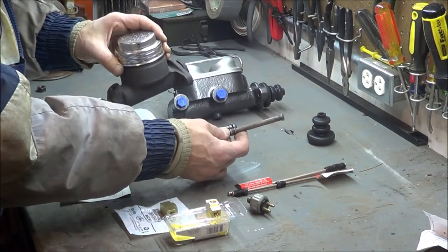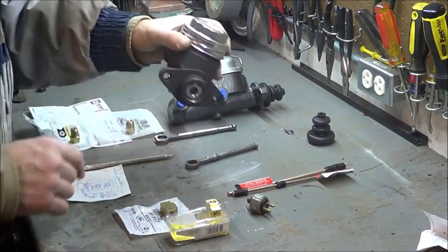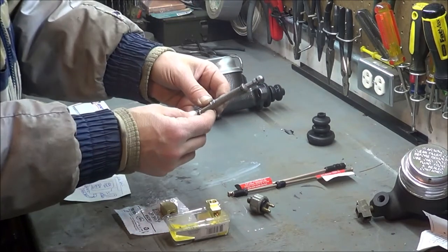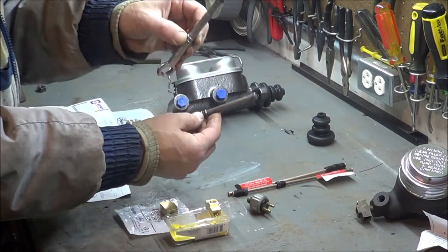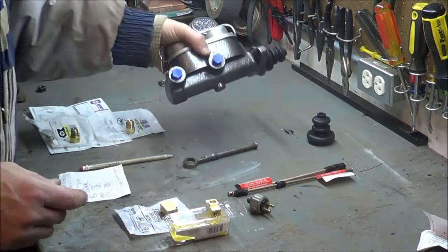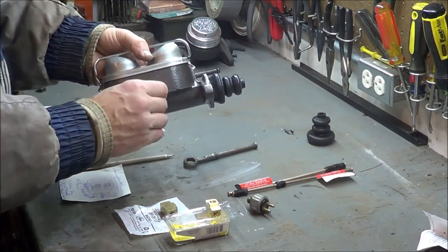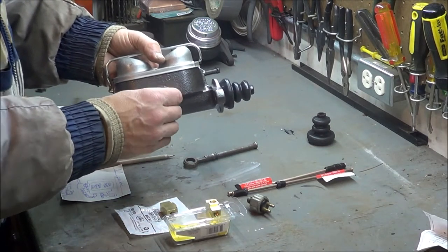This is the actual plunger that goes inside the master cylinder — you want to keep that one. Keep it because the one that comes with the replacement master cylinder is longer, about a half inch longer. If you use the new one by accident, you'll have the brakes constantly on. The new double-bowl master cylinder I got from Advance or AutoZone; it's from a '67 non-power brake, non-disc brake Mustang.